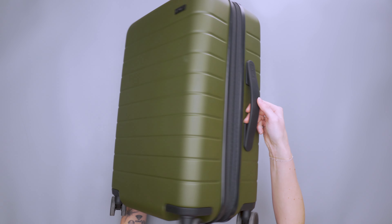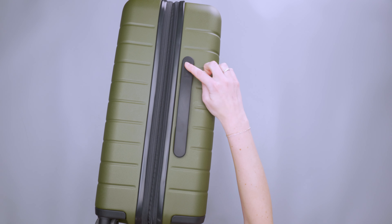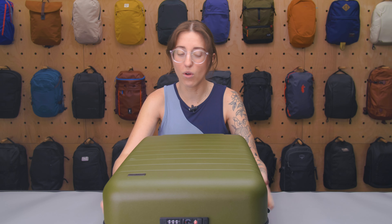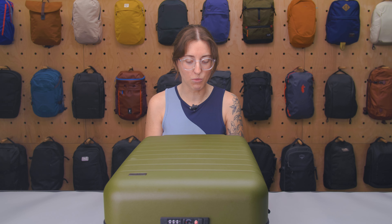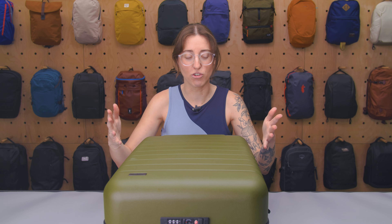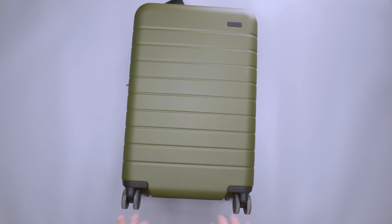We've got some general Away logo branding around the suitcase, but in general it's pretty simple. It works really well. When you think of a suitcase, you kind of think of Away at this point — they've been around long enough, and this design is something we see a lot.